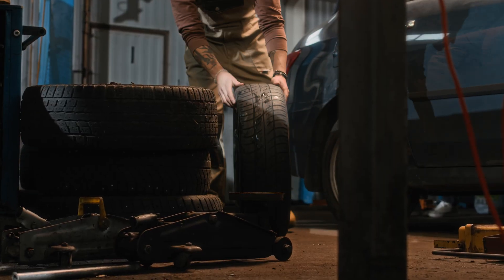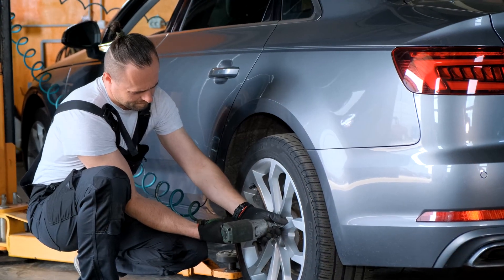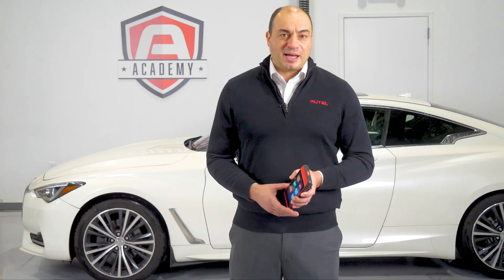If the car is in for a replacement set of tires, there is significant labor overlap, making it less expensive for the customer to have both services performed at the same time.